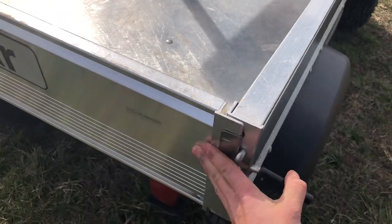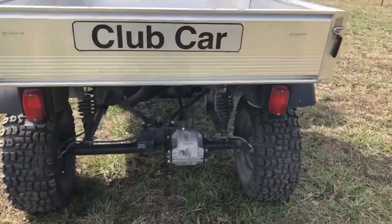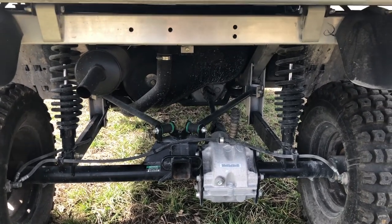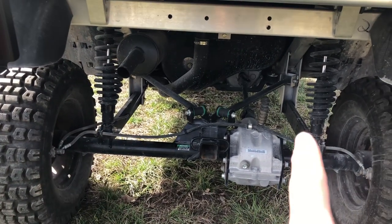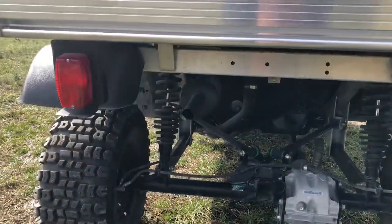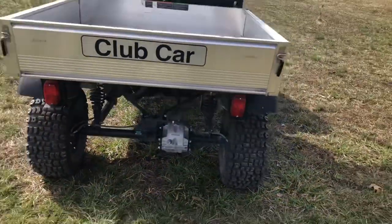It has taillights and brake lights. Like somebody said in another video, this rear end is set up — essentially it's a four-link. It's got your bottom bars, trailing arms, your top trailing arms, and coilovers. It's also got a receiver down there where you can pull a trailer with it.